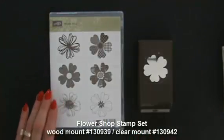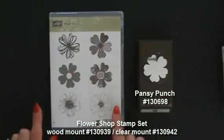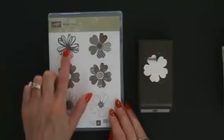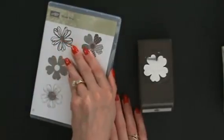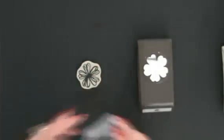Here we have the Flower Shop Stamp Set and the coordinating Pansy Punch. The Pansy Punch will punch out all of the flowers here in different styles and personalities. I chose this whimsical one for my July customer thank you card. This is in clear mount, so we're just going to take this out and use clear block C.